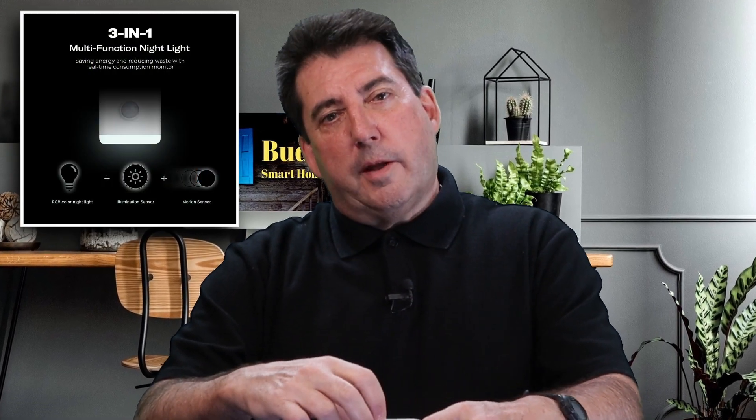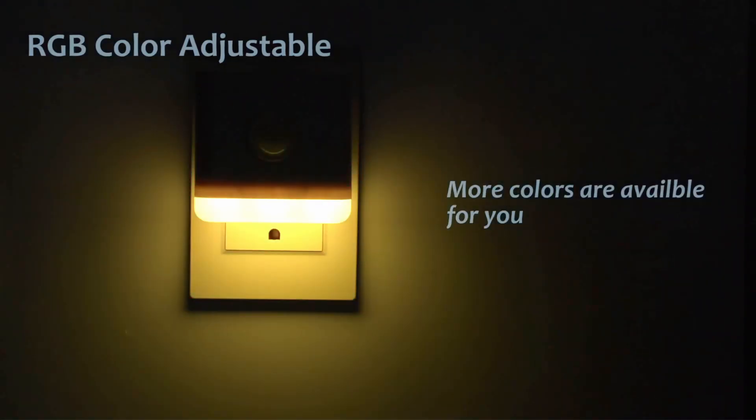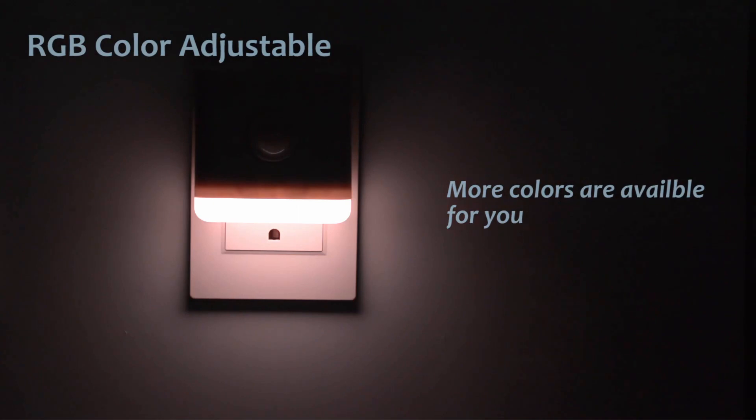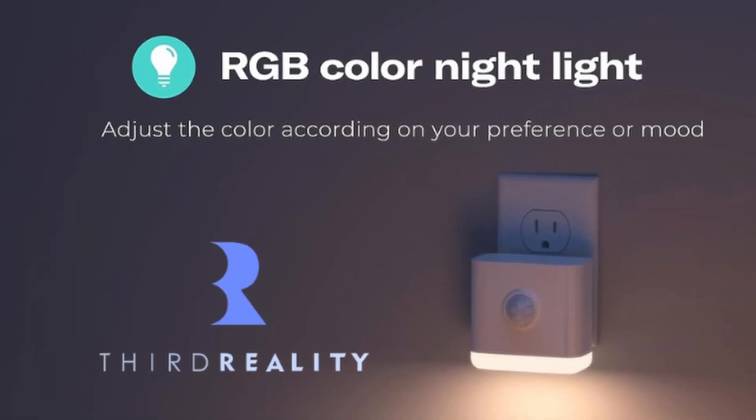This device is far more than a mere nightlight. It's a motion sensor, an illuminance sensor, and an RGB color nightlight all-in-one. This nightlight also functions as a Zigbee repeater, so it can help strengthen your Zigbee device network. All of these features come together in an attractive, budget-friendly package.